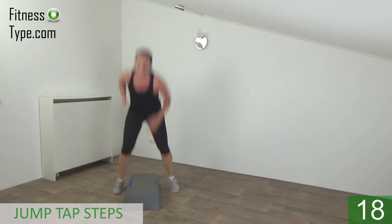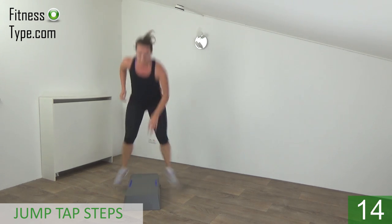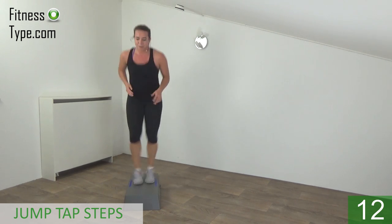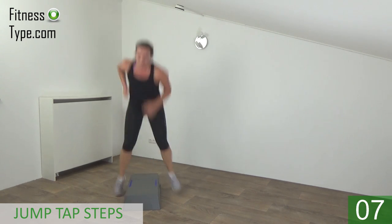Keep going. Jump and tap. Ten more seconds.